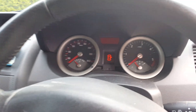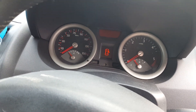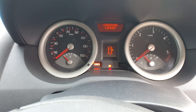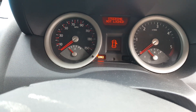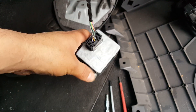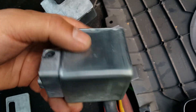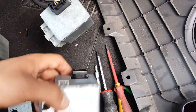Hey guys, another video. This is a 2004 Renault Megane. This car came to me because when you put the card on and press the start button, it shows a steering lock error and the car does not start. The car came to me already dismantled. This is the second ECU — there was a fault with the first ECU, he bought a second-hand one, put it in the car, it started once and then never started again. He thought he got a faulty one so he got another one.